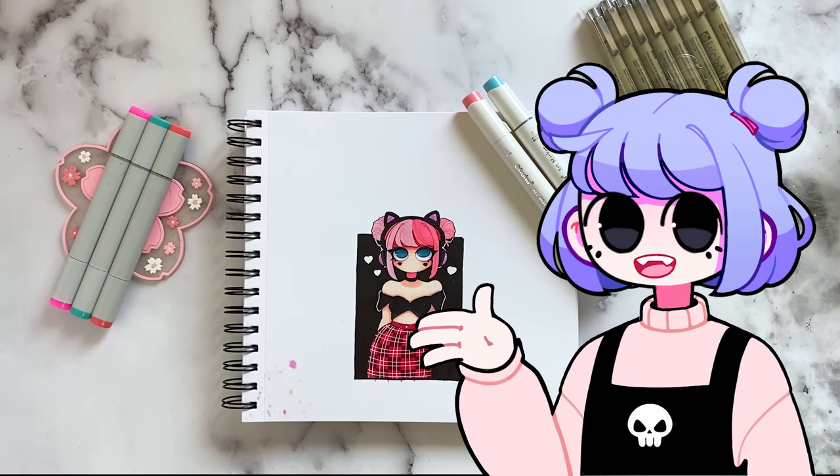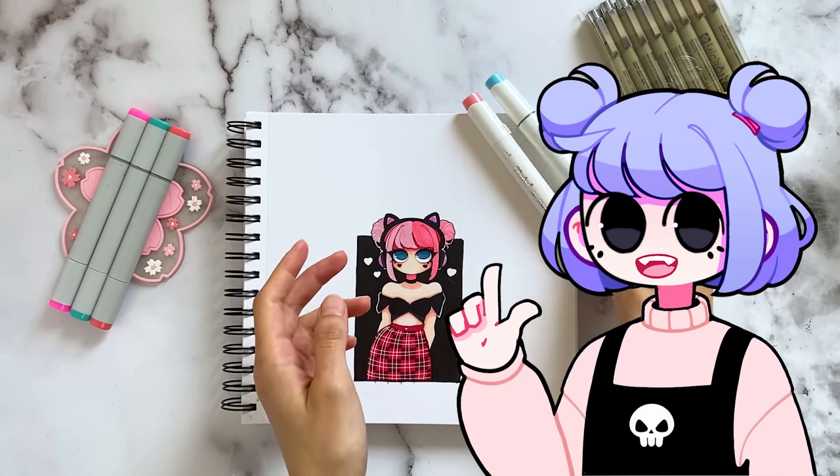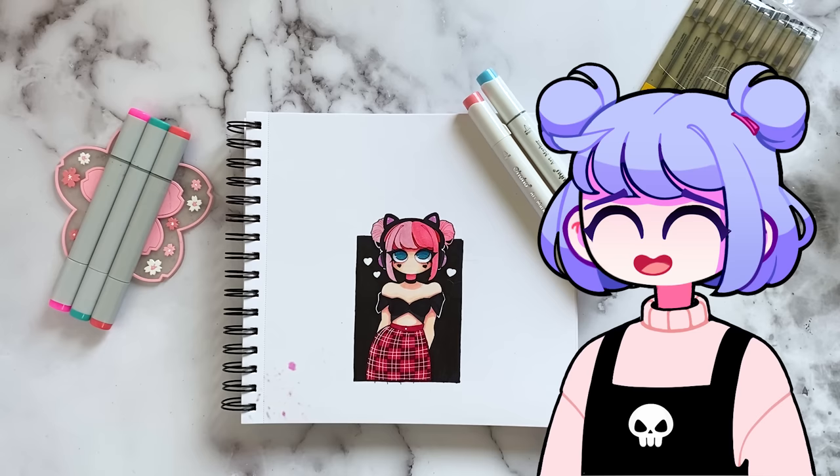Hello friends! Today I'm going to show you guys the art supplies that I used to make my drawings with. And since I'm always incorporating new pens and markers into my artwork as I find them, I'm just going to show you guys the ones that I've been currently using.